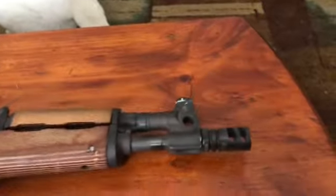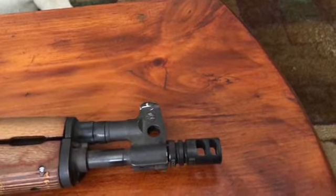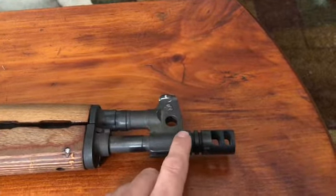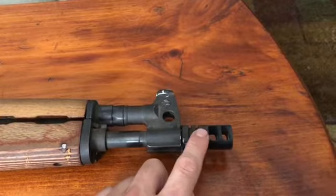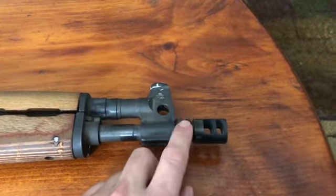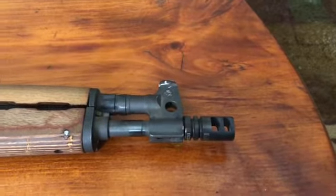I'm probably going to try and get an FSC flash hider for it — probably a gen one, they're like $100. It'll eliminate the flame throwing on this thing. This one's nice for the daytime but at night it really shoots a lot of flame out of there.